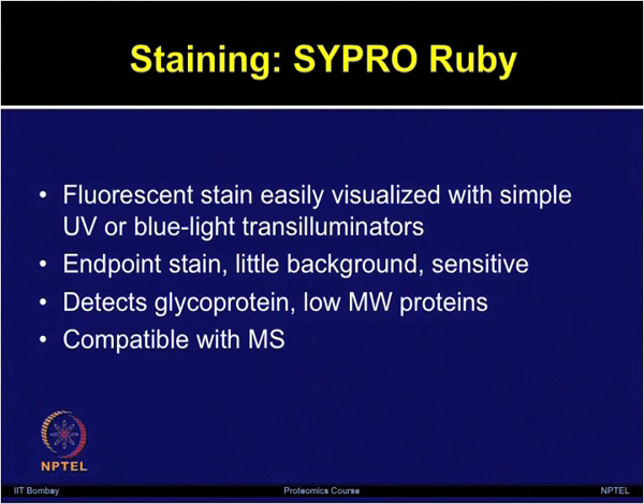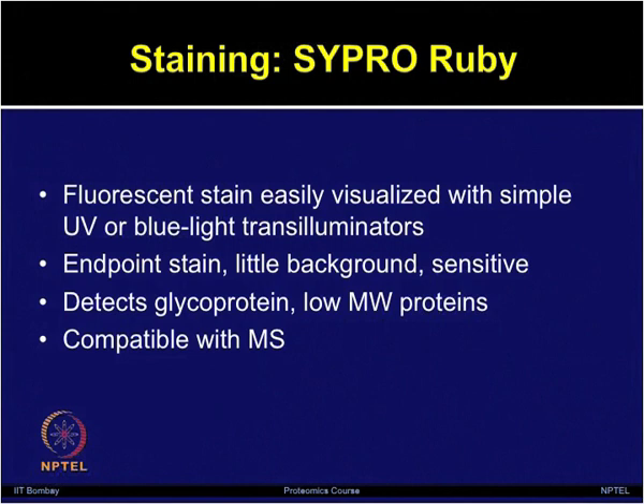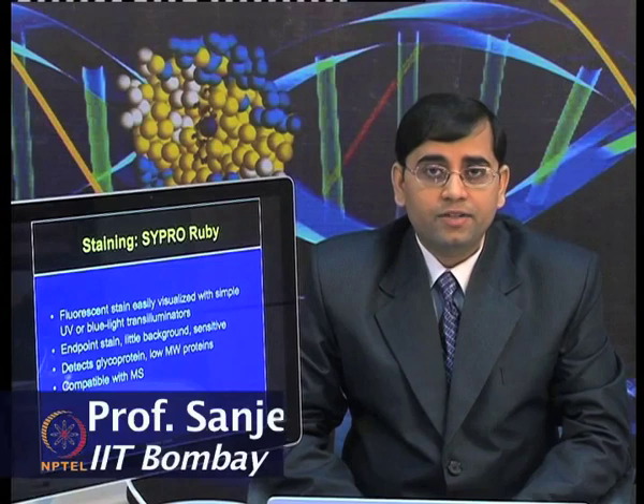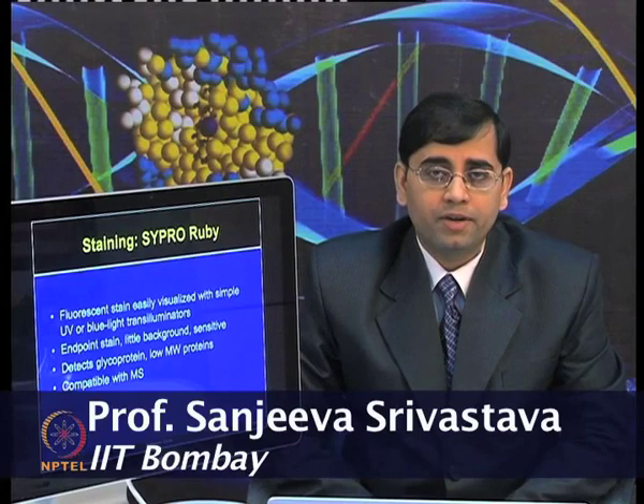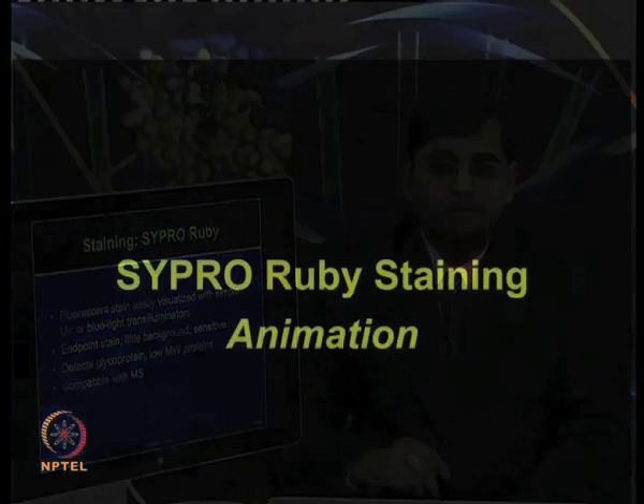SYPRO Ruby is one of the very useful stains which is highly compatible for further processing with mass spectrometry. So, if you want to separate the proteins, visualize them, and after that your end aim is to characterize those proteins — what those proteins are and further perform experiments on those — SYPRO Ruby is very compatible for mass spectrometry and you can further characterize your proteins.